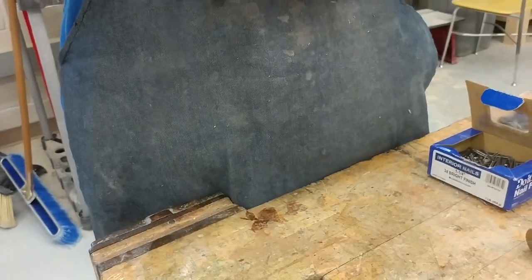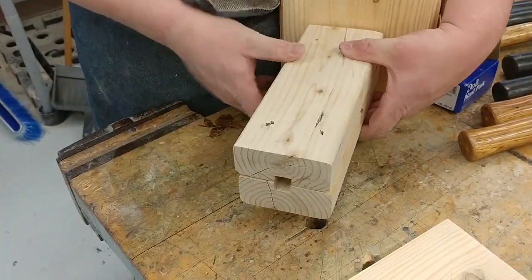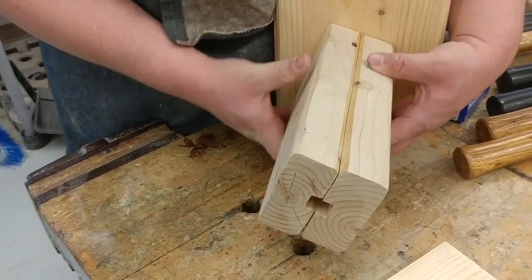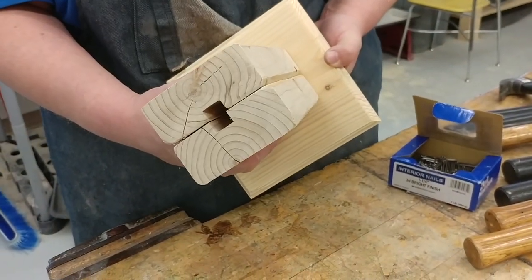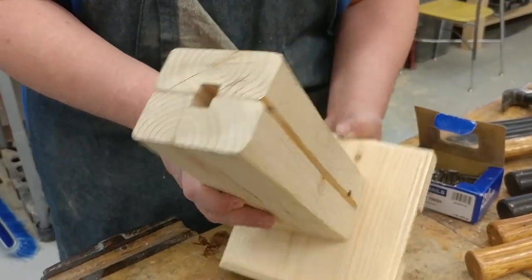You want to make sure your grains are lined up — meaning your grain comes down and out. Not like this, not like this — like this. And you want your top to be the same way. If you want it like this, that's okay, but make sure you do the top piece the same way.